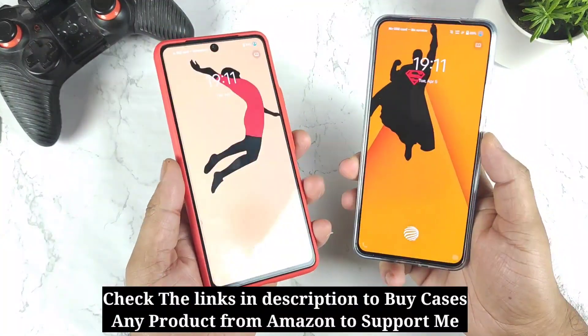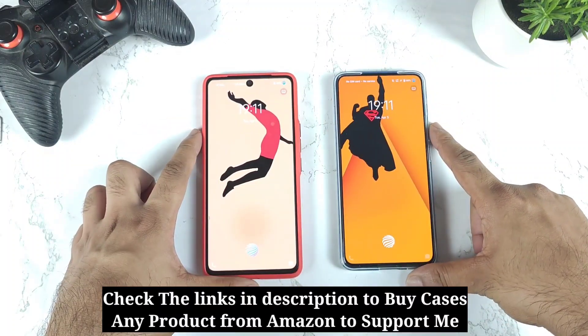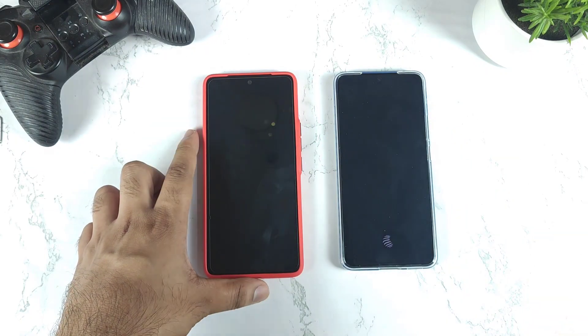Very close — that's it friends. Thank you for watching and stay tuned for more updates. This was the quick fingerprint speed test unlock comparison between these both phones. Signing off for now, bye!